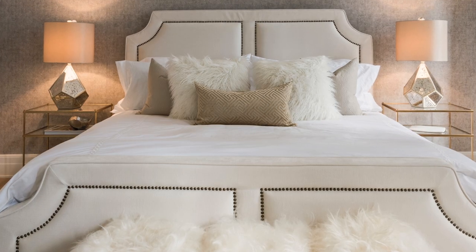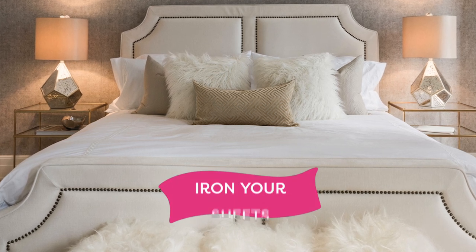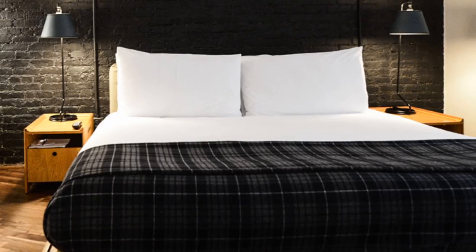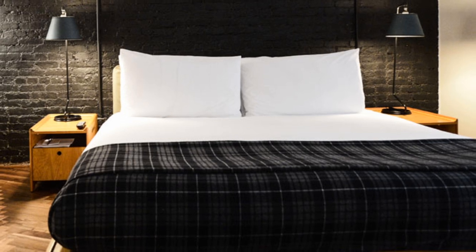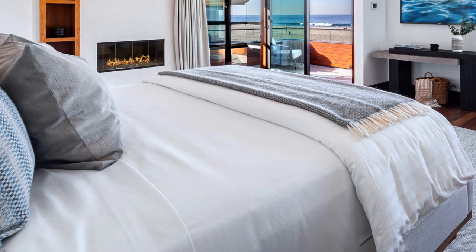The next step in achieving the hotel bedding look is to iron your sheets. Whenever you go to a hotel, you probably notice that those sheets are ironed so well that they look almost crispy. You can iron your sheets, you can also steam your sheets. Use some spray starch to make sure you're able to get all of those wrinkles out and that they stay gone. What a lot of people do is iron their sheets right out of the laundry, and then to maintain the really nice crispy look over time, use a steamer and steam the sheets right on the bed.